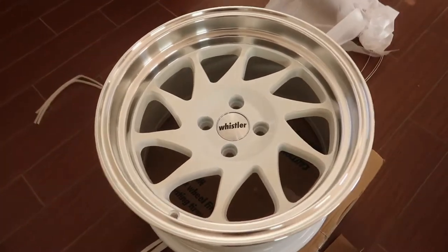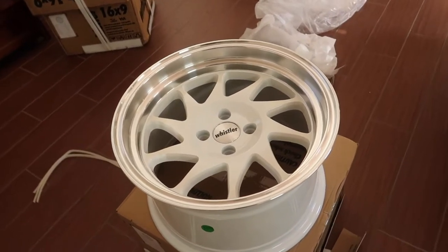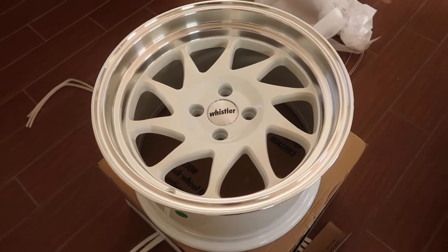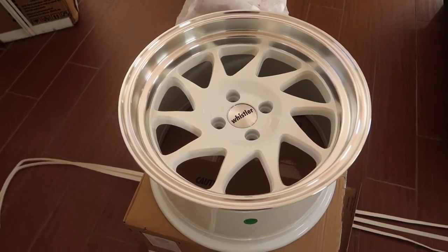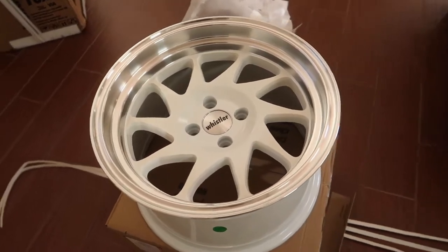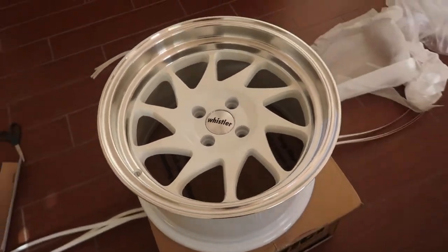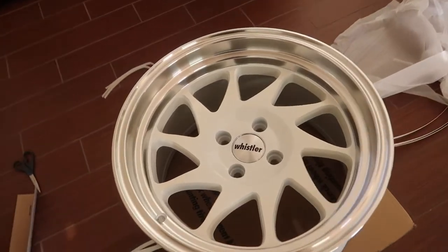Here they are — I went with Whistler wheels. I know what you guys are going to think: what the hell, rep wheels? Yes I did. I came to the conclusion that if I keep putting excessive amounts of money into the Integra I will not be able to obtain the GTR quickly. I really wanted those Work Equip 03s but I'm content with these. Your boy had to stick with the white — that's kind of my thing — polished lip. They're 16 by 9 plus 15. The tires should be here tomorrow or Saturday, and my lug nuts will be here tomorrow for sure.